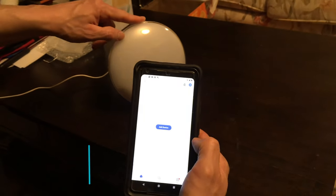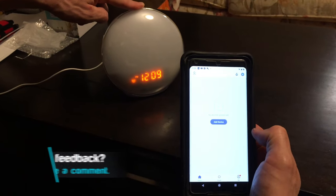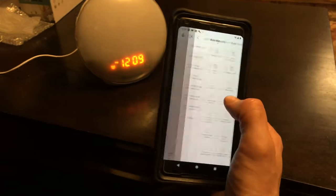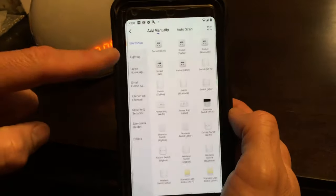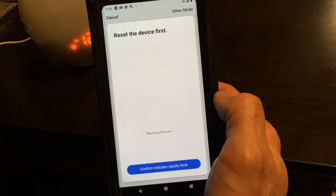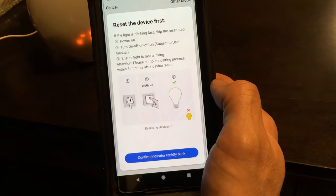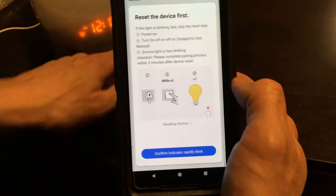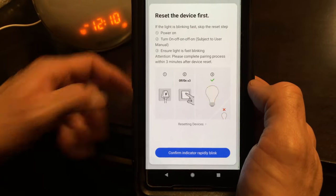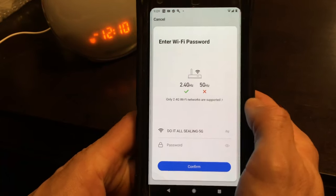Hold down the snooze button for approximately 10 seconds or until you can see the Wi-Fi icon flashing on the alarm clock. Then we're going to click Add Device, go to Lighting, and click on Lighting Wi-Fi. It will ask you to reset the device and confirm the indicator is rapidly blinking — and then you enter your Wi-Fi password.